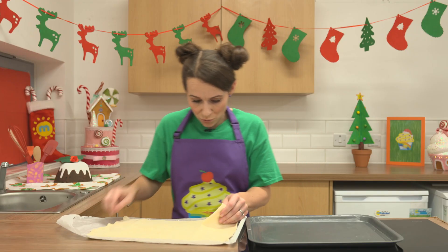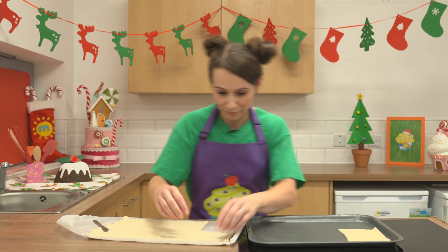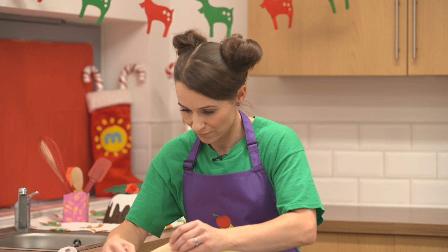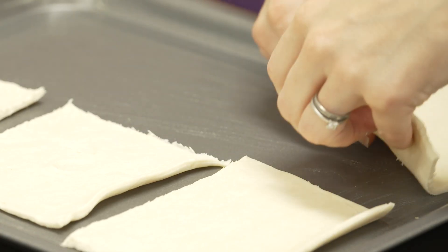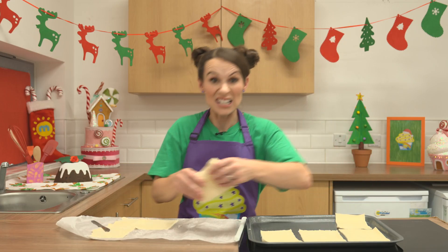Next, place one of your squares onto your greased tray and keep going until you've used all the pastry. Make sure you leave a gap in between for the puff pastry to spread out a little bit.